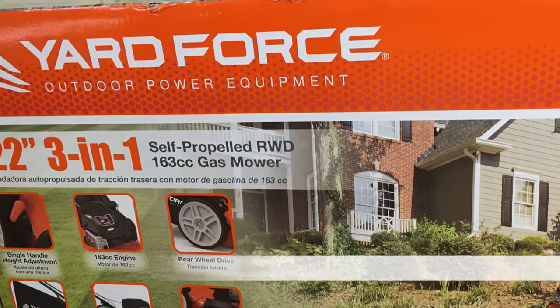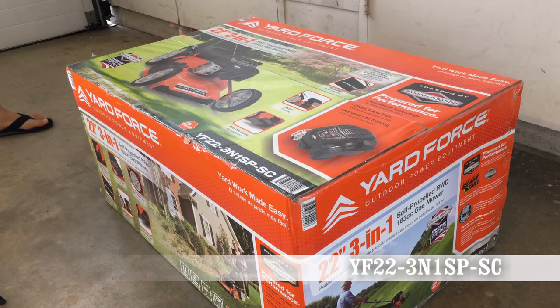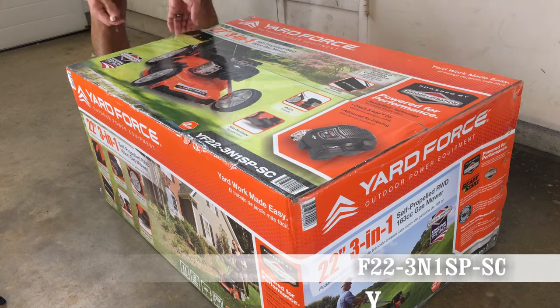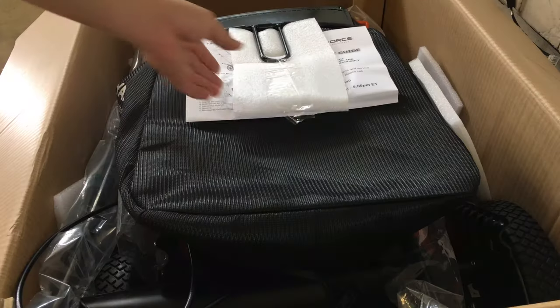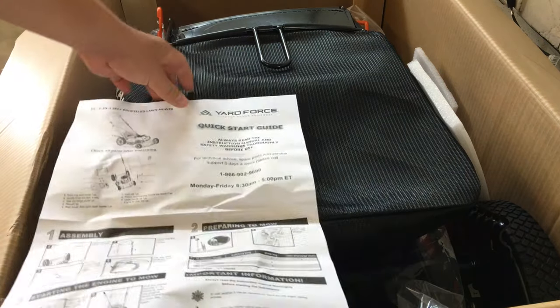Hi, how's it going? I'm going to show you how to set up a Yard Force 22 inch self-propelled mower. It'll take about 15 minutes and requires no tools. The mower even comes with a bottle of 10W30 oil. All you'll need is the gas.